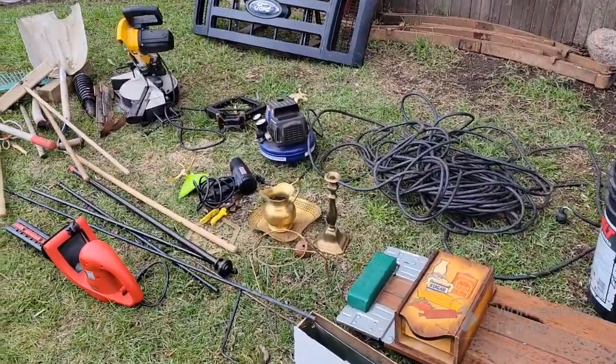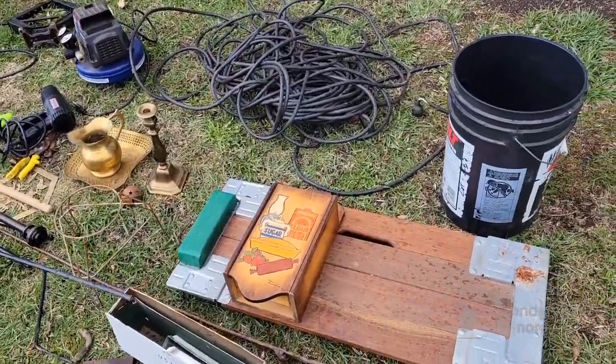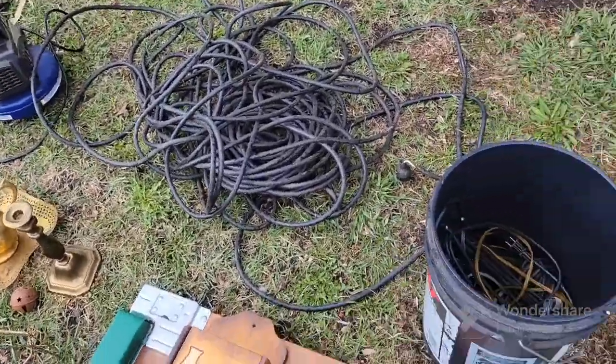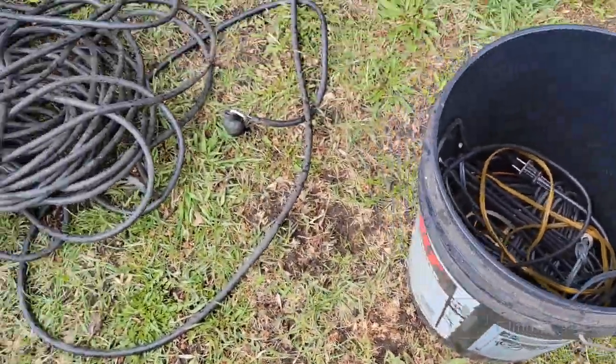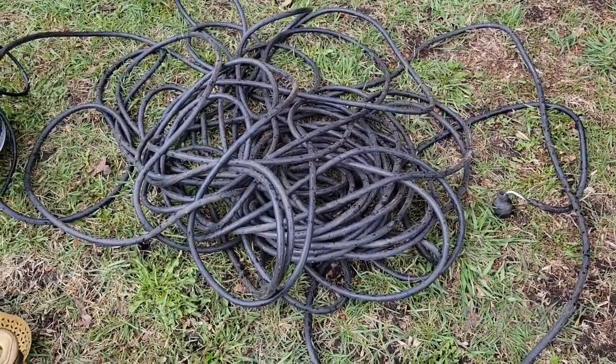There's only a few days left of spring cleanup in the one town that I go to. I got what I can — it's been pretty picked through, but I got some stuff. I got half a bucket of copper wire here, and it's almost like a 250 or 300-foot extension cord.